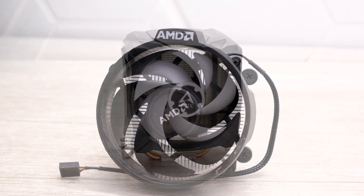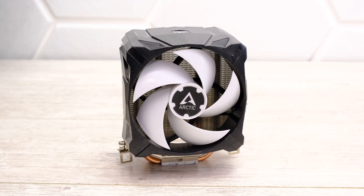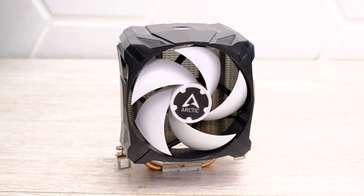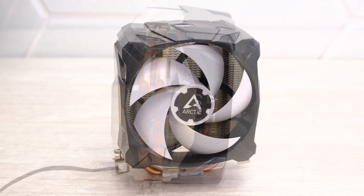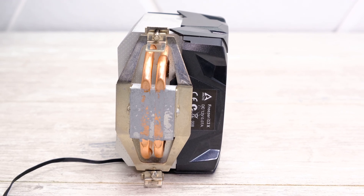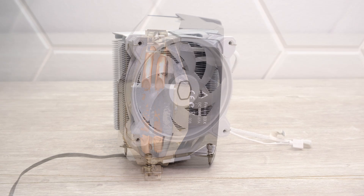Next up is a personal favourite of mine, the Arctic Freezer 7X, which retails for around $25 and is much more powerful than the AMD Wraith cooler. Its fan is larger so it doesn't have to spin as fast, which means it is much quieter too. It has a large heatsink, although it's not quite as large as some of the 120mm coolers. It's only about 100mm wide and is very short as well, so it may fit in smaller cases.